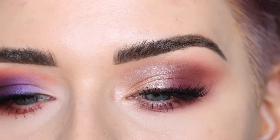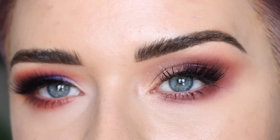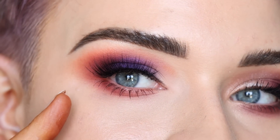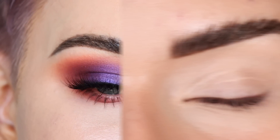Both of these looks used Zinfandel on the whole outer part of the eye, and it's so funny how different that shade looks depending on what you mix it with. On this side we mixed it with that warm brown Schmugla; on this side we mixed it with that bright orange shade Evermore. It's cool to see how versatile that shade is.